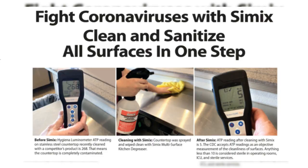But CEMIX doesn't just clean — it also sanitizes. Its unique formula is designed to kill 99.9% of germs and bacteria, making it perfect for high-traffic areas.